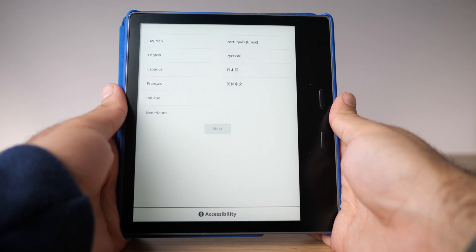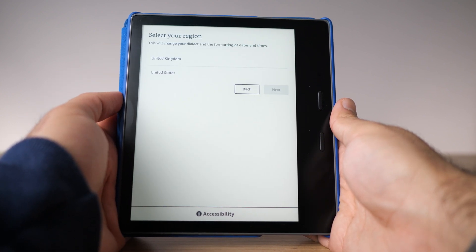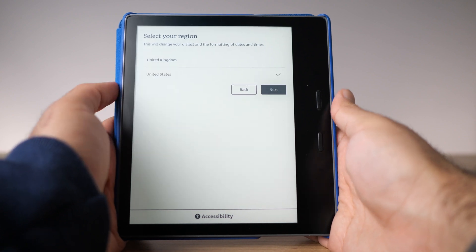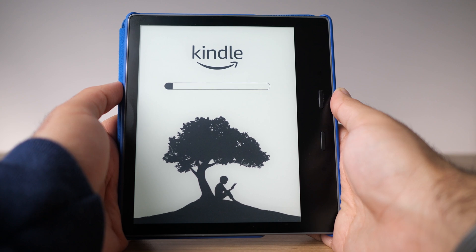It may be something where you have to update your Kindle for this to work. Putting that aside, I chose English as my language, and the following screen will ask you to choose your region. The region options are based on the language you chose — because I chose English, the two options were United States and the UK. If you choose a different language, you'll get different options. Just choose the region you're in and press next.